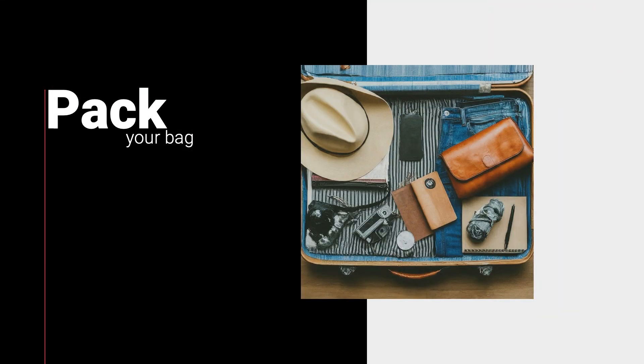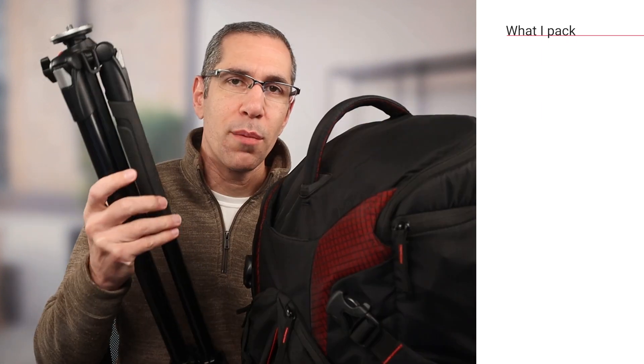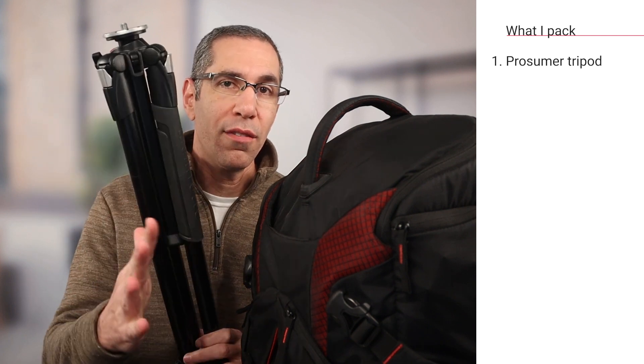This video is broken into chapters so you can quickly skip to the one you need. This is my bag — it has everything I could possibly want. It has a prosumer level tripod for use with the Pro 2 or Pro 3 cameras. If you're using a 360 camera, you won't want to use this — I have a separate tripod for that.